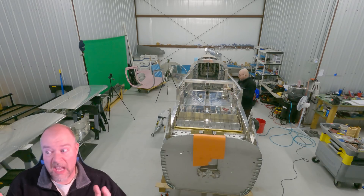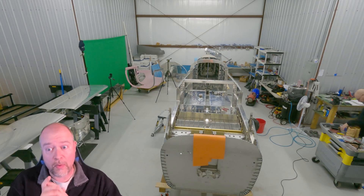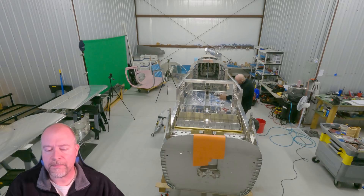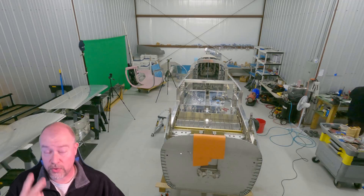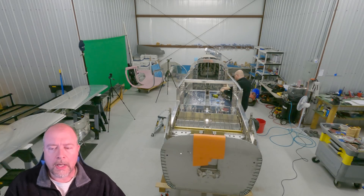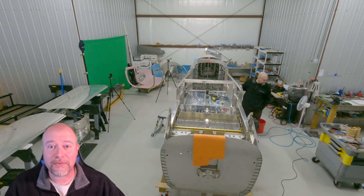We want to do everything legally, so even if this plane were done today I can't fly it — that's a problem. I also can't do the phases of flight. As I understand it, you have to be a private pilot to do the phases. I think there is a way to do the phases as a student pilot as long as there is a private pilot in the plane with you — you can do two people. Comment down below if I'm getting that wrong.